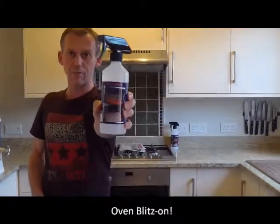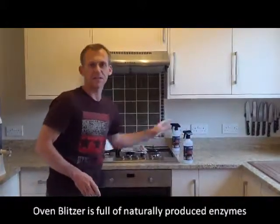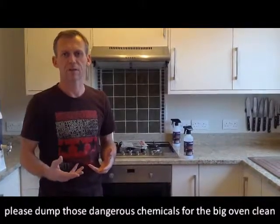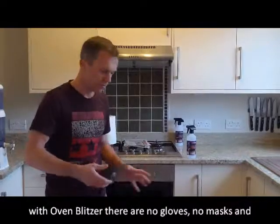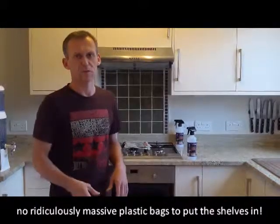Today I'm going to show you how to use our fabulous Oven Blitzer. This is for that big clean you do once every six months or once every year. Unfortunately, people often use terrible chemical cleaning products for oven cleaning — the ones where you have to use rubber gloves, stuff the racks in plastic bags, leave them overnight, and preferably do it outside because of the fumes, keeping your kids and pets out of the way.